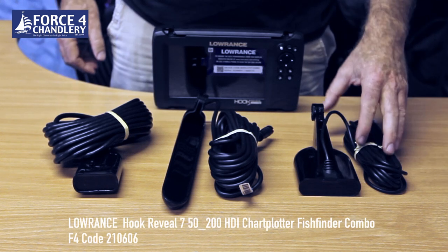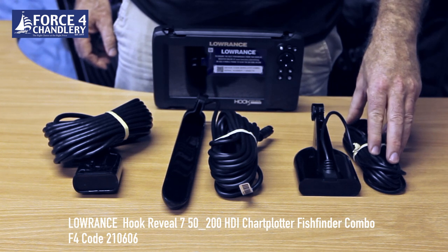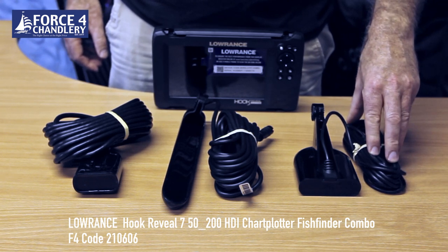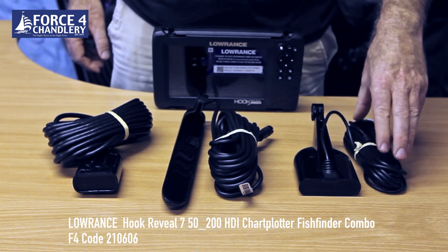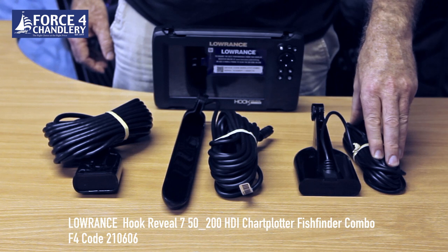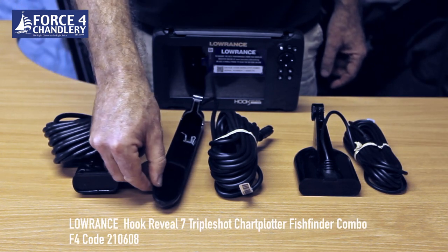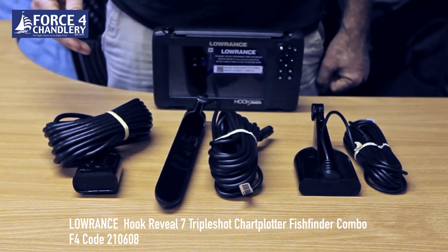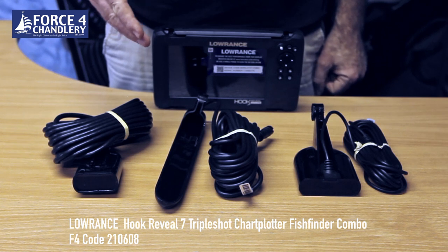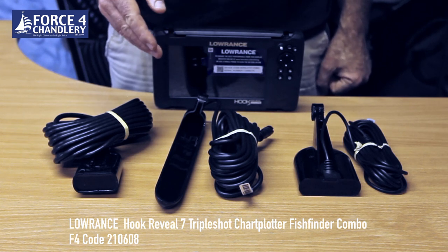For deeper water you're looking at the 5200 model with this 5200 transducer. This has better performance at deeper water - dual function with traditional chirp and also the high frequency downscan sonar. Then the triple shot model has a much longer transducer capable of traditional chirp plus downscan and sidescan sonar.